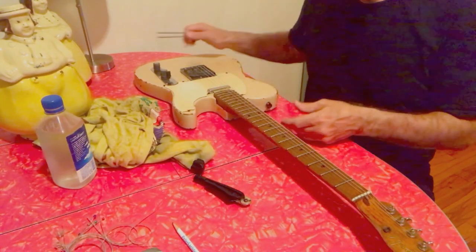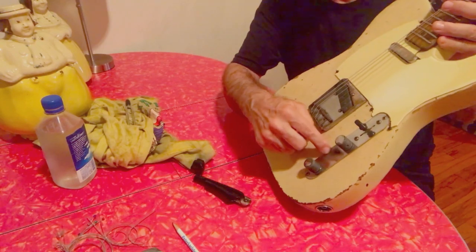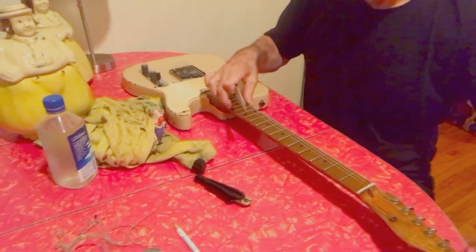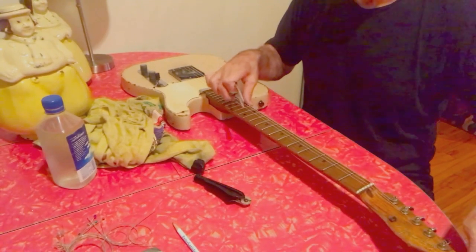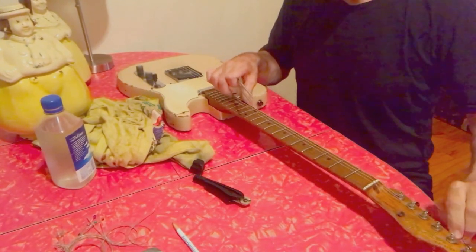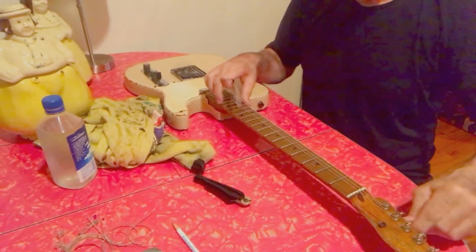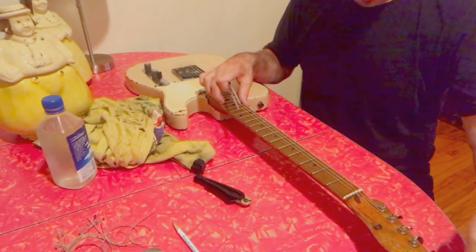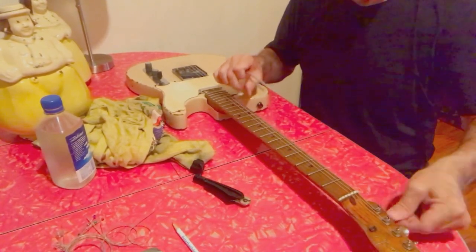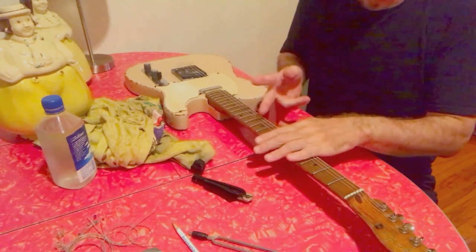Now I get out my old E tuning fork — a lot of tuning forks are A, but I use an E. You can see it looks like somebody's hit it ten thousand times. I get myself a high E, then tune down: B, G, D, A, and low E.